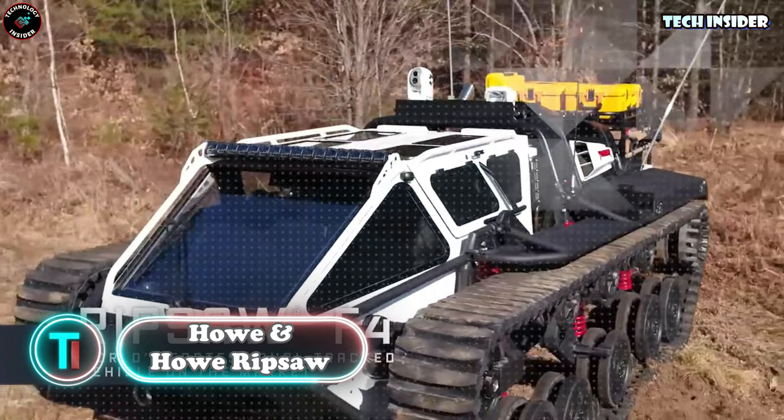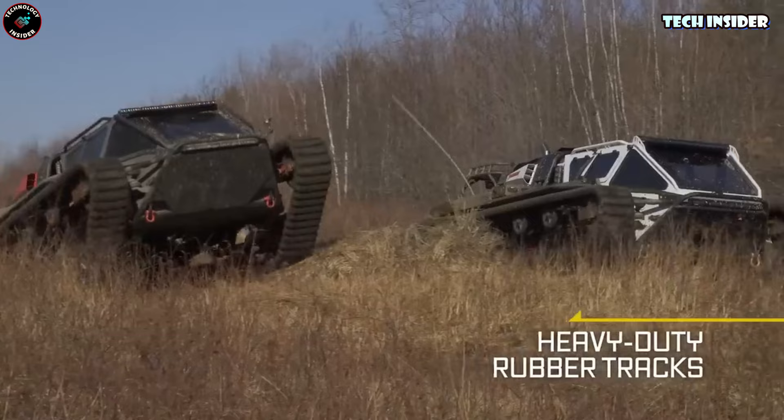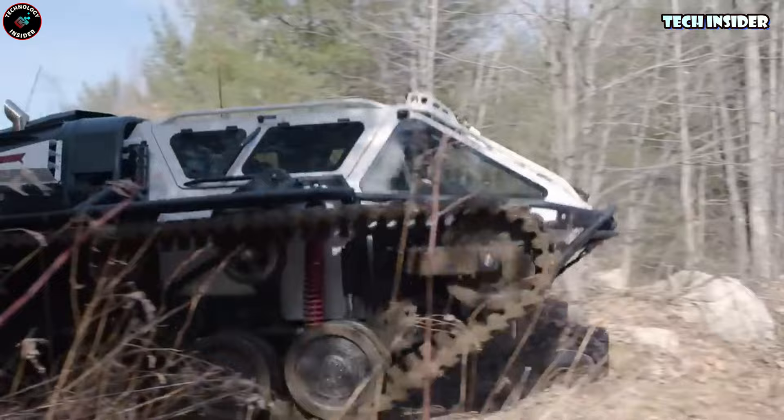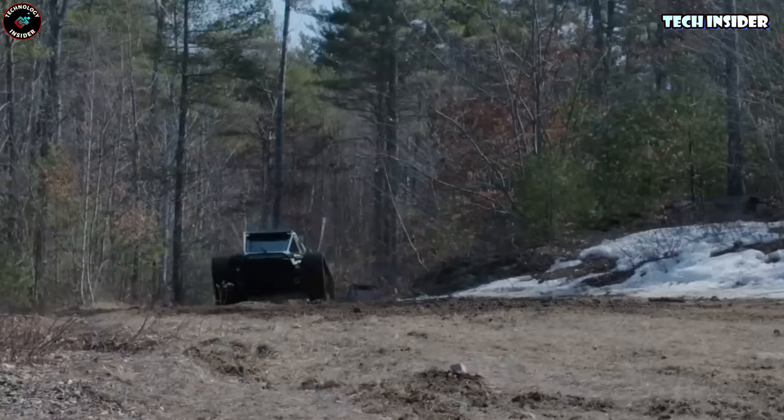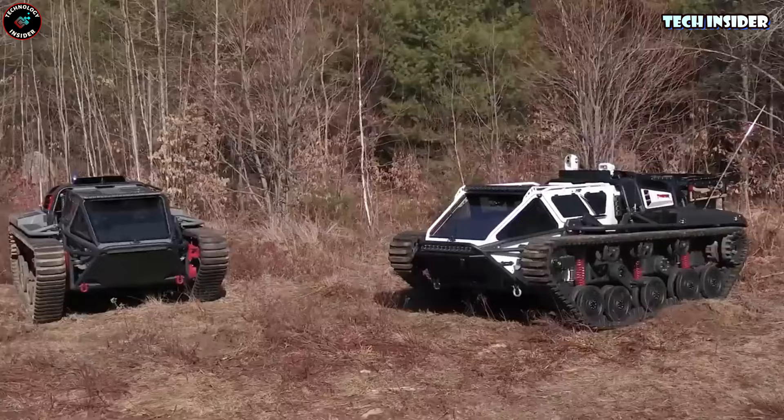This RC tank is not your typical toy — it's straight out of a movie. Remember that Ripsaw from Fast and Furious 8? Yep, same one. It's built like a beast for off-road action, hitting speeds of up to 55 miles per hour. Picture 10,000 pounds tearing through any terrain thanks to those rugged tracks. And it's not just for show — it can carry four people. Hop in through those cool gullwing doors and buckle up for an epic adventure.